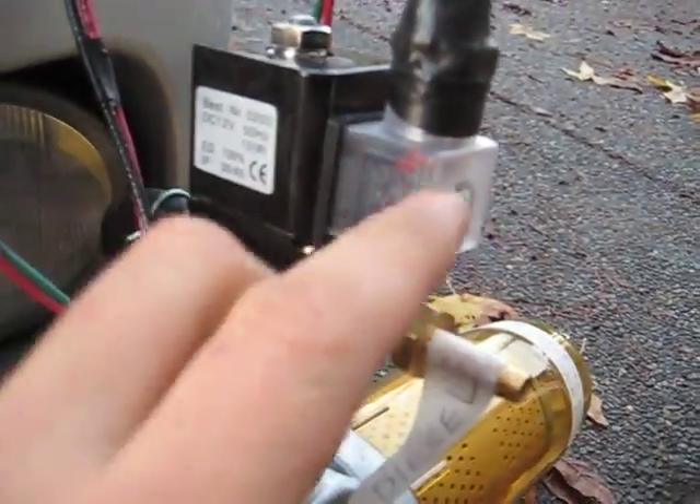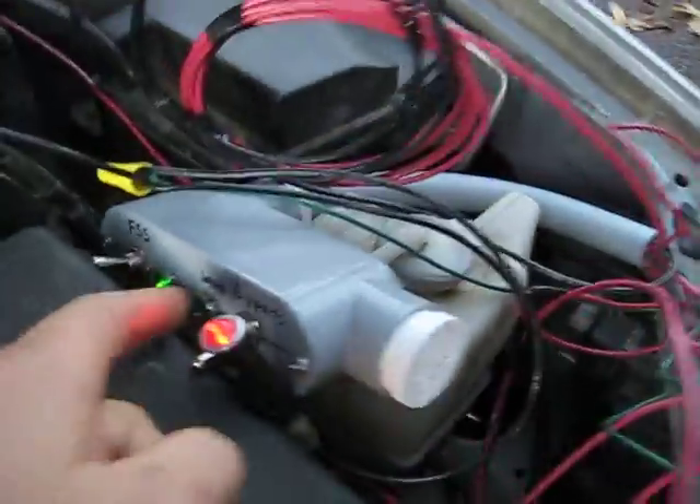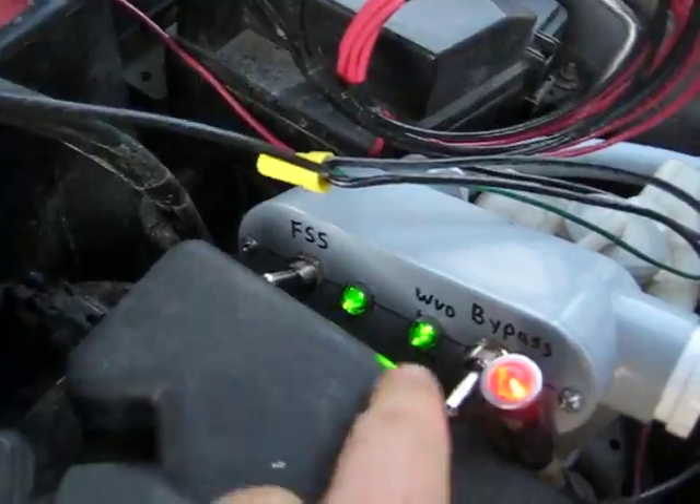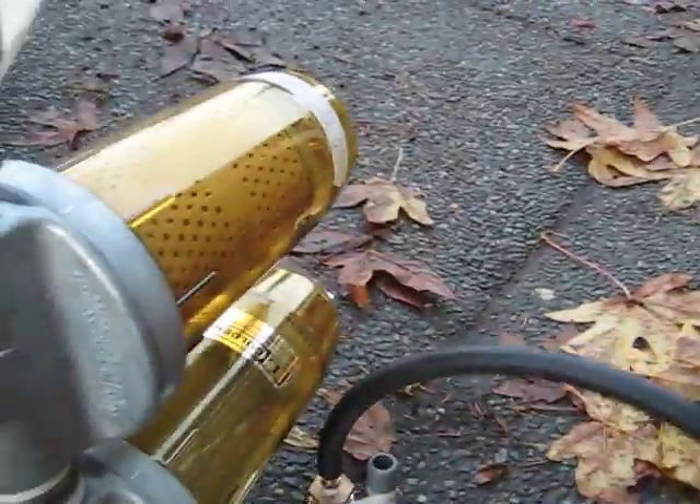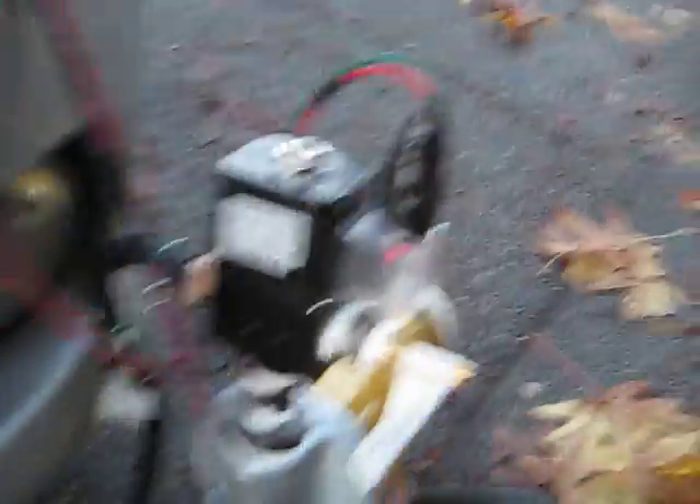It's starting to get warm now, I think it'll switch here pretty quick. When it does switch, the solenoid will click, the light will engage, and the light up here will light up. Oh, see it just lit up — the waste vegetable oil light is on, the little light is on in there, and I can blow through here now. So now we would be running on vegetable oil.